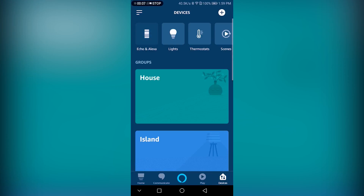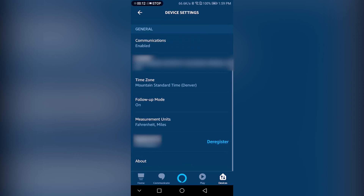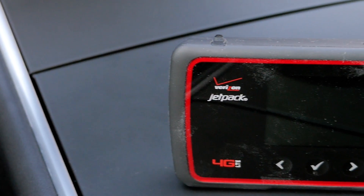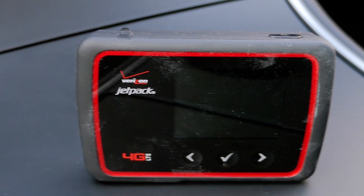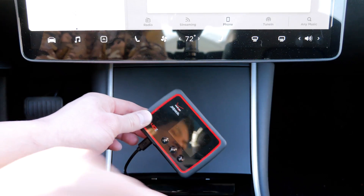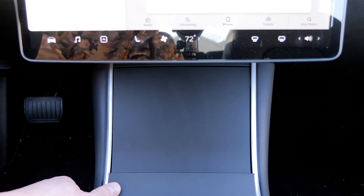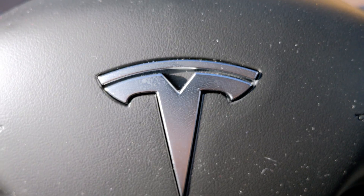Tip 3: Google Home has a feature where you can keep talking to it without saying the wake word — you can do the same with the Echo Dot. Simply turn Follow-Up Mode on under Settings in the Alexa app. Tip 4: If you get a dedicated mobile hotspot with enough battery, plug it into one of the available USB slots in your Tesla. You will not need to turn on the mobile hotspot on your phone every time you enter the Tesla Model 3, as it uses its own battery to keep the Echo Dot connected to the internet when the Tesla is off.